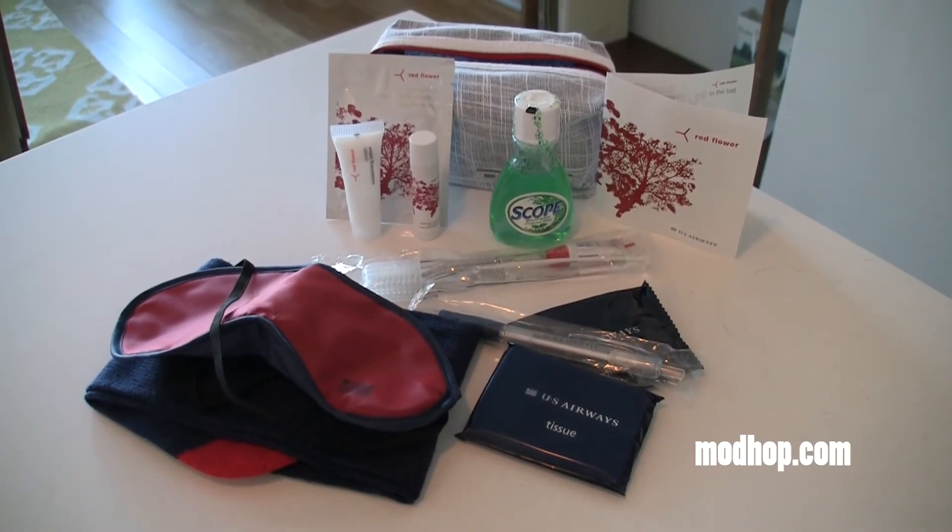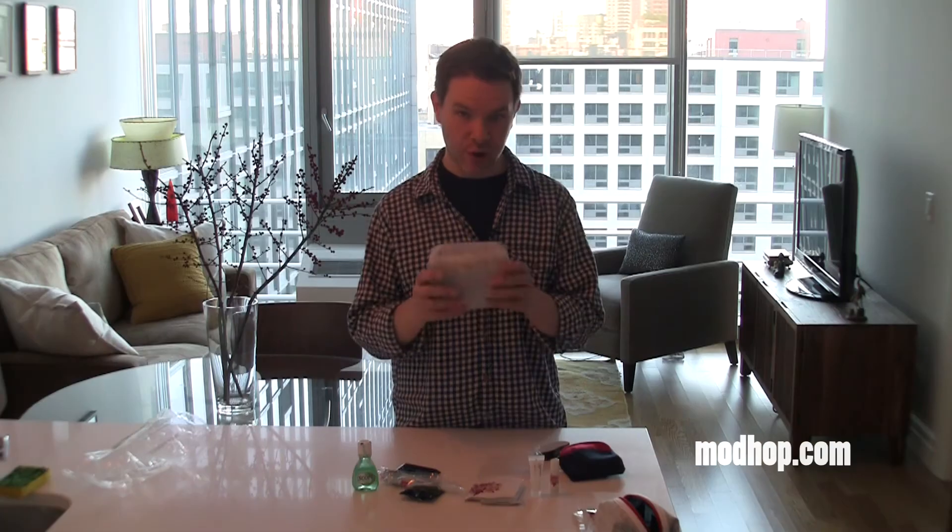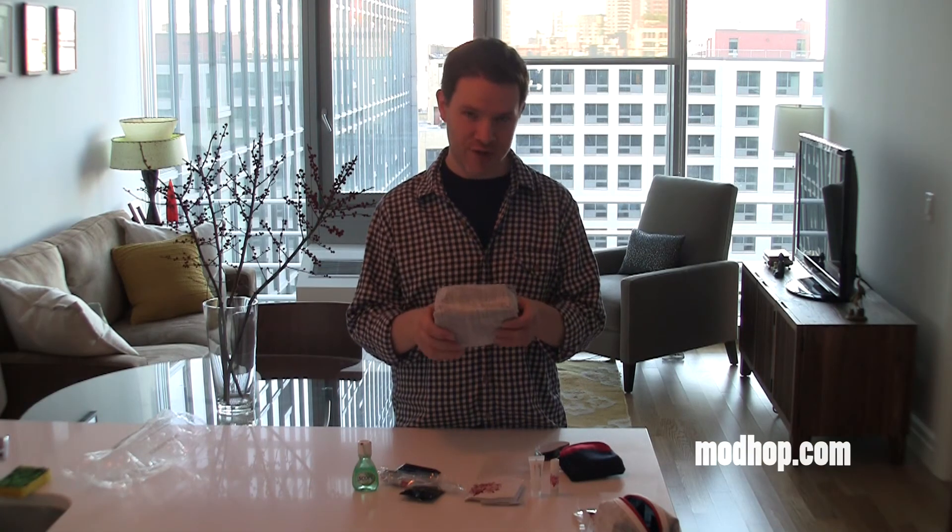That's your US Airways Envoy class amenity kit for your transatlantic travel while US Airways is still US Airways. I'm Jake Redman, thanks again for watching.